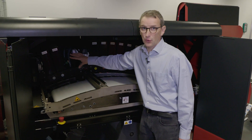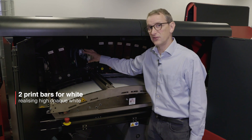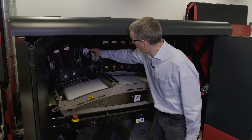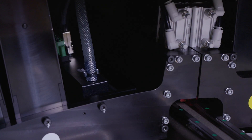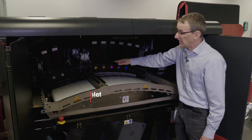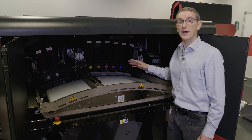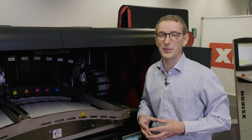The first print carriage is for white, and then we have two print bars to achieve very opaque white. After the printing bars for white you have an LED pinning lamp, and then we have the print carriage for the colors: C, Y, K plus orange and violet. With this 7 color configuration we can achieve a very wide color gamut, up to 92% of the Pantone range.